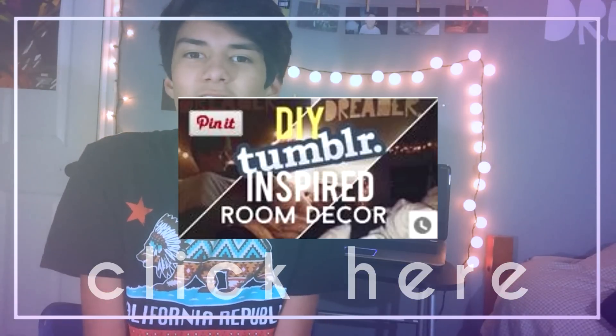Hi guys, what's up? It's Michael, and for today's video I'm here bringing you guys another DIY room decor video. I know from my last video you guys really liked that one, so I'm giving you the link to it. If you guys have not seen my last DIY video, I'm going to leave it somewhere on the screen right now, or in the link in the description — make sure you go watch it.